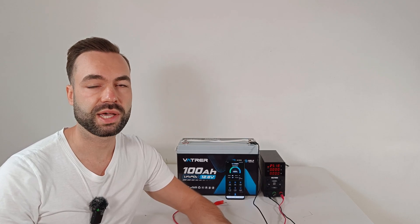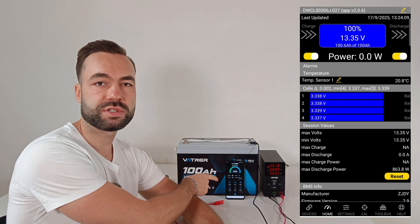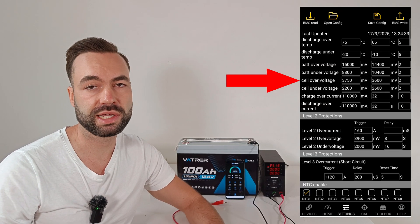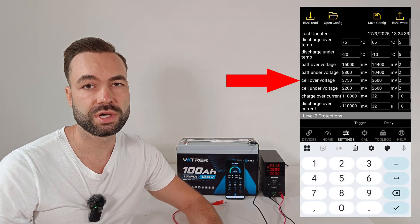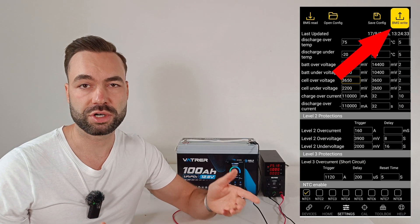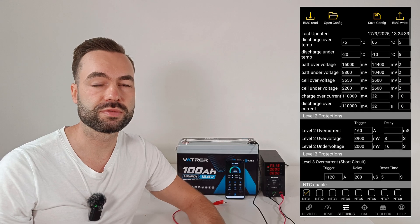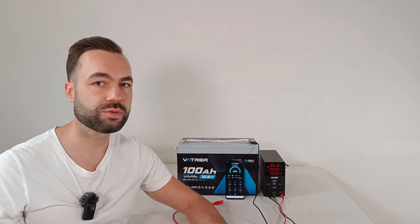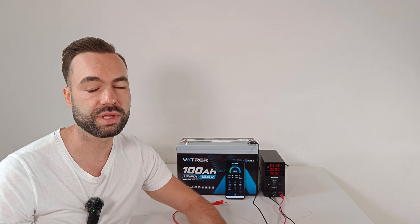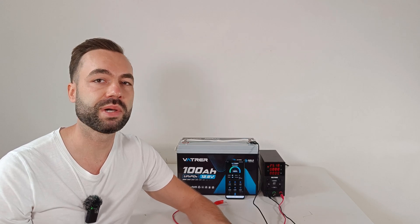To fix this, I connected the BMS with the Overkill Solar app — I had to delete the existing Vatrer app first before the BMS showed up. I searched for the cell over-voltage setting and changed it from 3.75V to 3.65V. Your charger or MPPT charge controller will normally charge at 14.6V, or even lower like the Victron which is set to 14.2V. With my standard 20A charger I didn't have a problem, but the BMS is the last line of defense, so I want it set correctly.